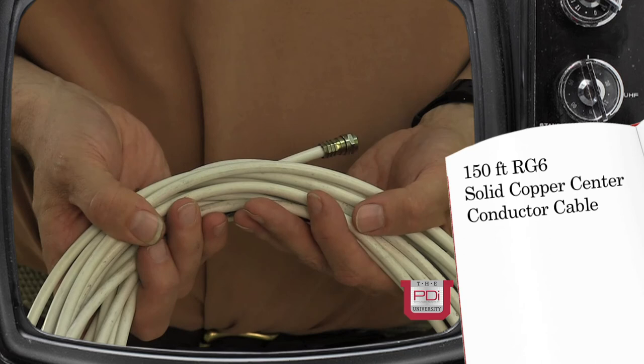A major problem I see in the field is too long of a cable run. These power supplies are designed to run up to 150 feet of RG6 solid copper center conductor cable. Any longer run than that and the TV set may or may not function — there's just too much voltage drop in the line.